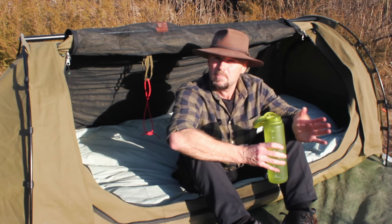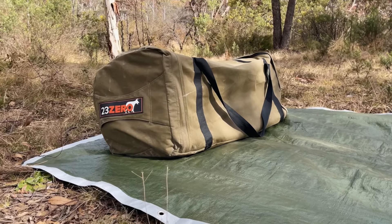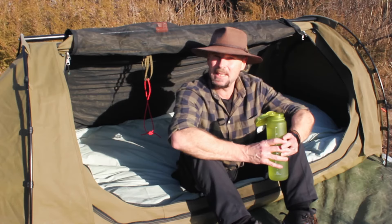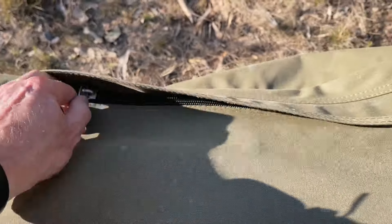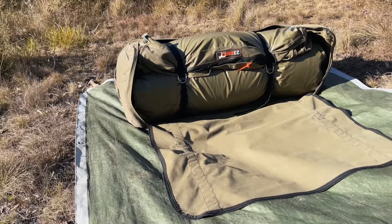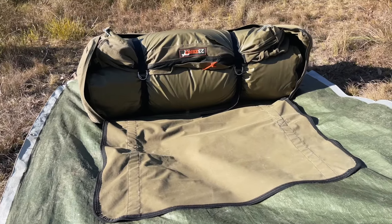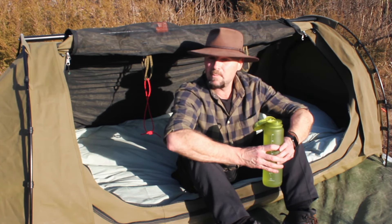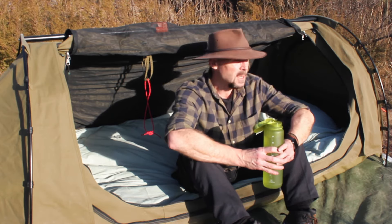What I like about this swag — and most of them are like this nowadays — it comes with a fairly generous canvas bag, so you're not fighting to get it back in there. It's got a great zipper that goes right across the top, then down and across the next side, so it basically unfolds two sides of the canvas bag. You can just roll it out, fold the bag up, store it, and away you go.